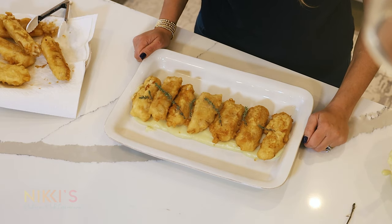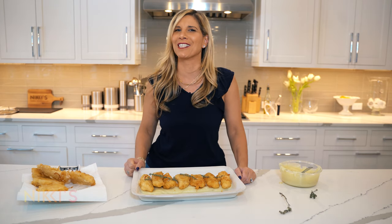I hope you enjoyed today's episode. For the full recipe, visit NikkiGleckis.com. And don't forget to like and subscribe to my channel. Bye-bye.